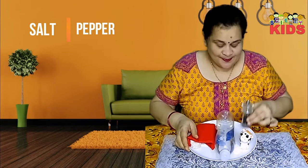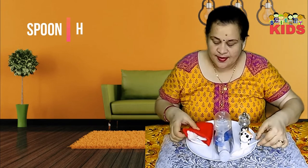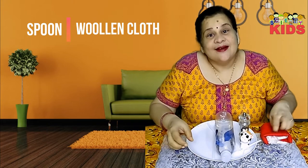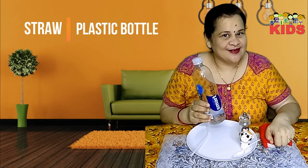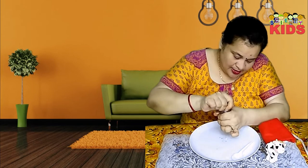We will need some salt, pepper, a spoon, and a woolen cloth. To make the straw stalk your finger, we will need a straw and a bottle. So let's get started.